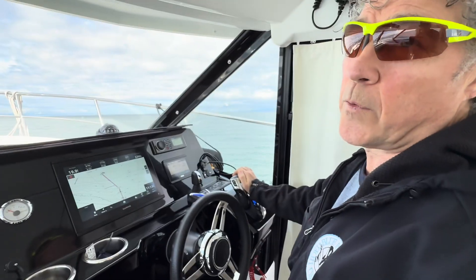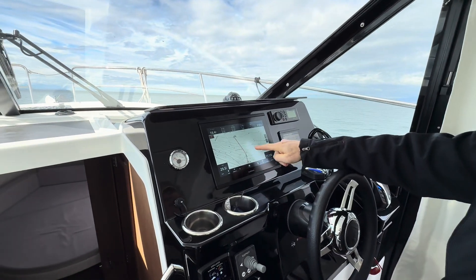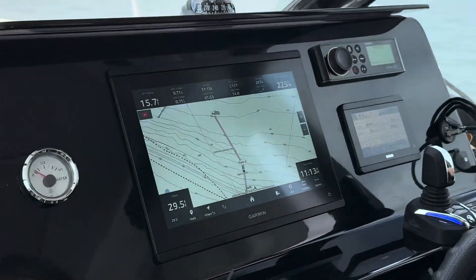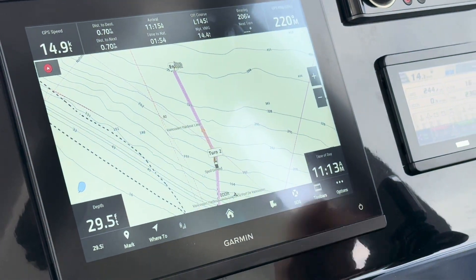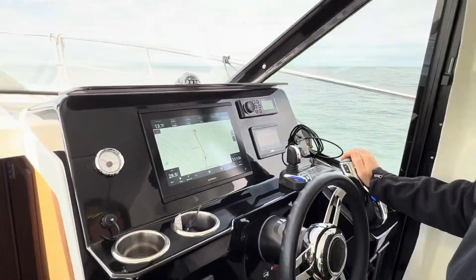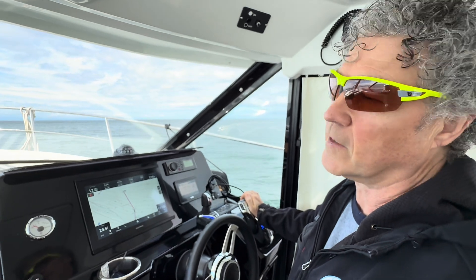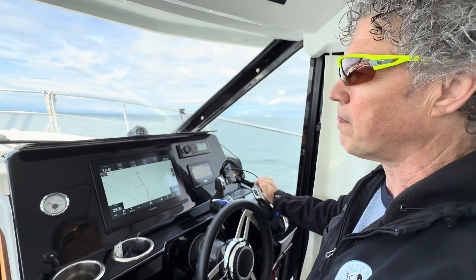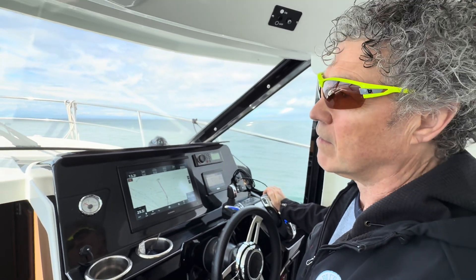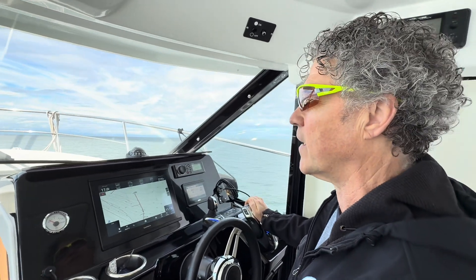We went through the first turn no problem, and now it's turning in advance of the second turn, judging our speed so that it hits the course line properly. It didn't actually wait until we made it to the second point to start the turn. I'm going to speed up again now and we'll see it take us to our final destination.